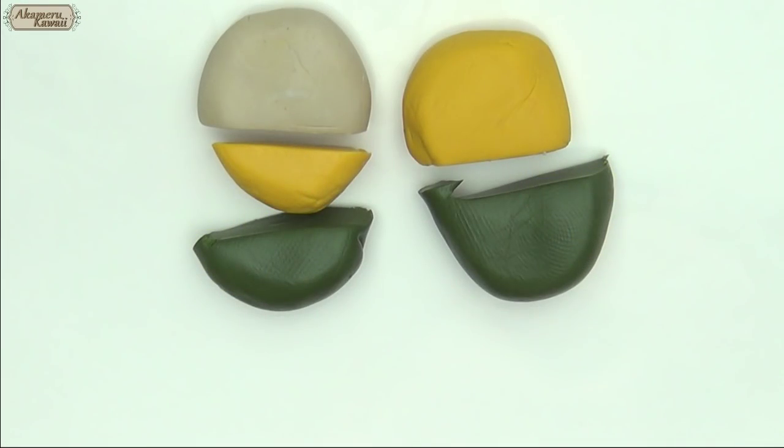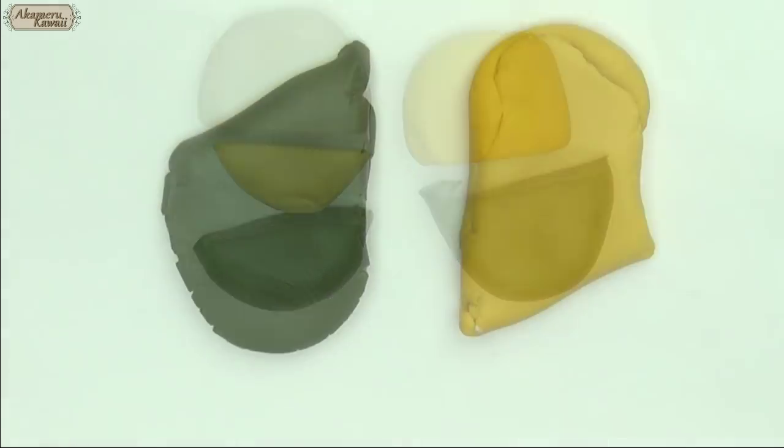For the outside cane, I mixed these opaque colors and made a slight fading effect by rolling them together.